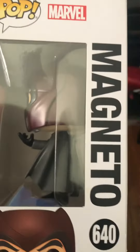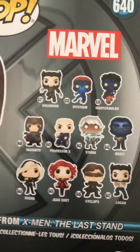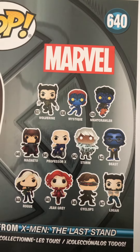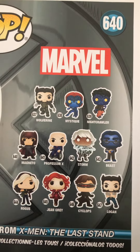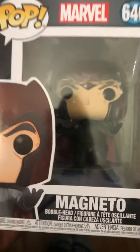Let's take a look at the box. Looks like a younger version of Magneto, and there's all the collection on the back. I also have the Mystique, the Rogue, Professor X, and I have Storm. I had two Storms so I gave my niece one. So that's the packaging.